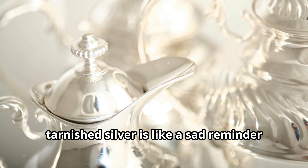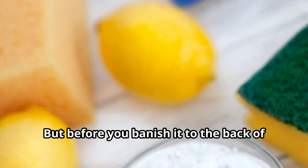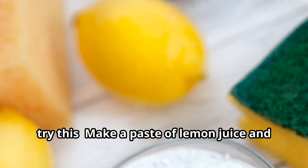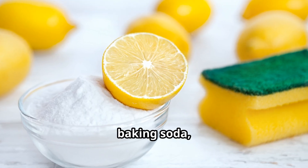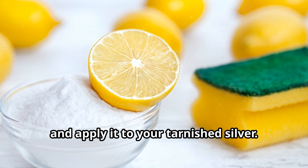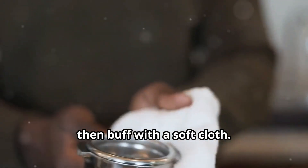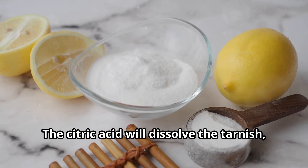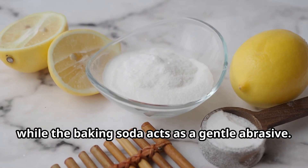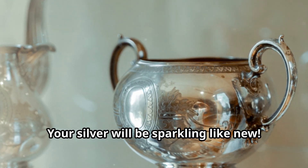Tarnished silver is like a sad reminder of its former glory. But before you banish it to the back of the cupboard, try this: make a paste of lemon juice and baking soda and apply it to your tarnished silver. Let it sit for a few minutes, then buff with a soft cloth. The citric acid will dissolve the tarnish while the baking soda acts as a gentle abrasive. Your silver will be sparkling like new.